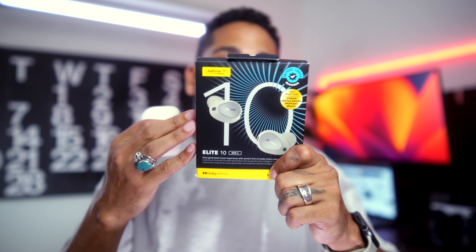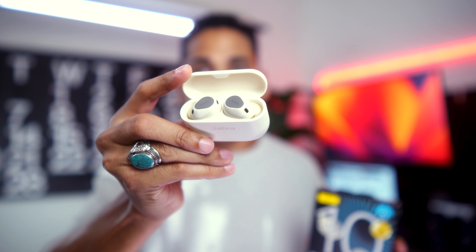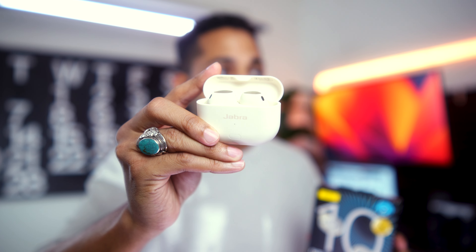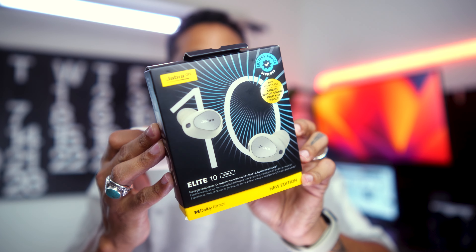That means these buds are potentially not going to get the firmware update support that other buds get. But because they have every feature you can think of crammed into them, they might still be a viable option. So I figured I'd pick these up, make this video, and answer some questions: Should you pick up the Jabra Elite 10 Gen 2? Are the improvements actually worth it?